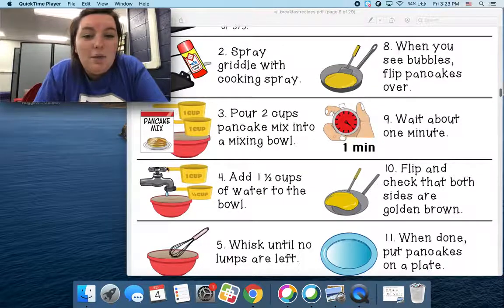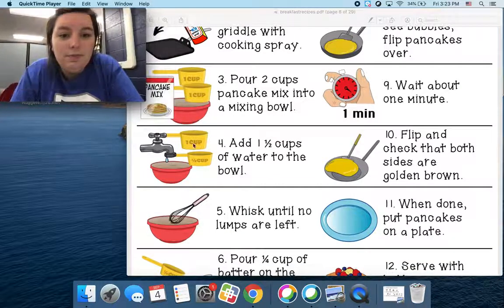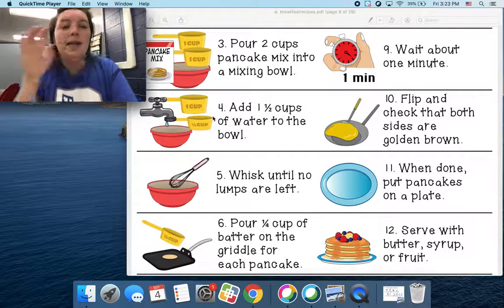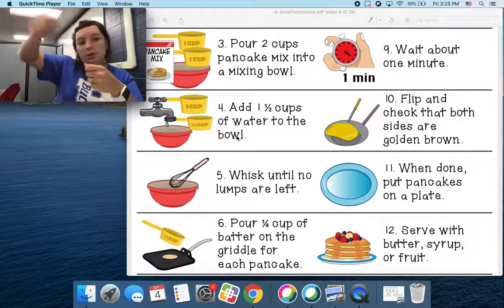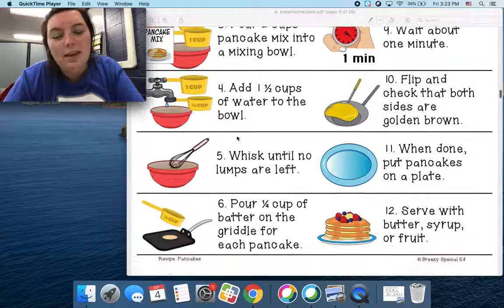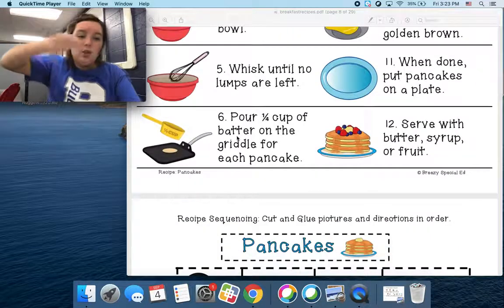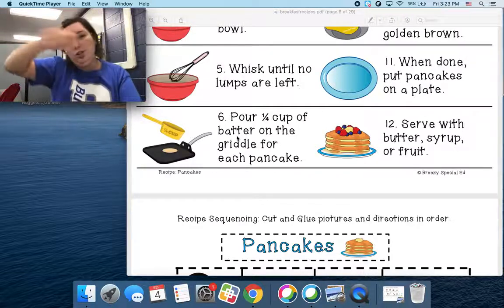Then you're going to add some water. Number four: add one and a half cups of water to the bowl. Then you're going to put in the water — you're going to dump in the water. Show me how you dump it in. Then step five: you're going to whisk or stir until there's no lumps left. So you're going to stir it.